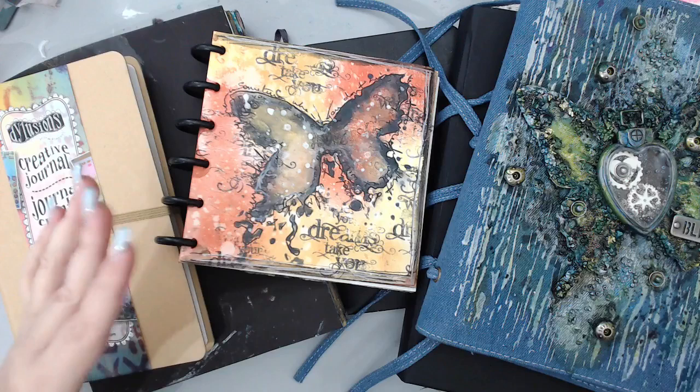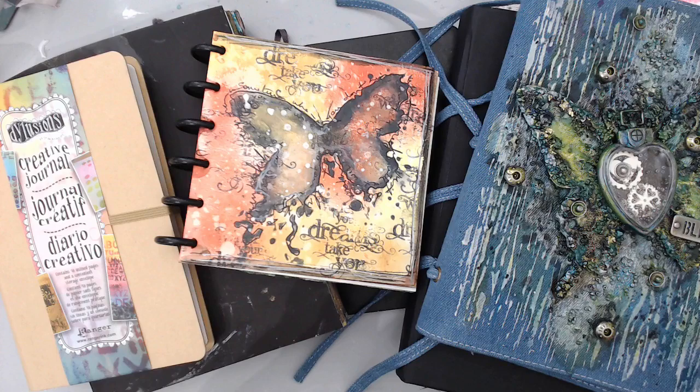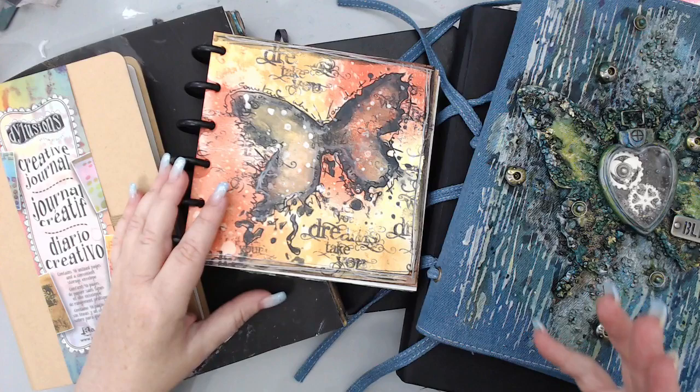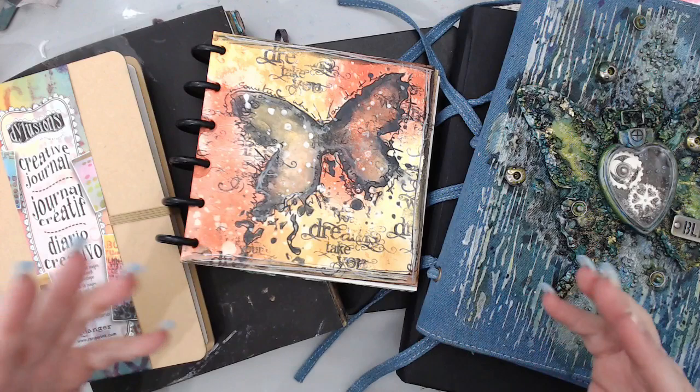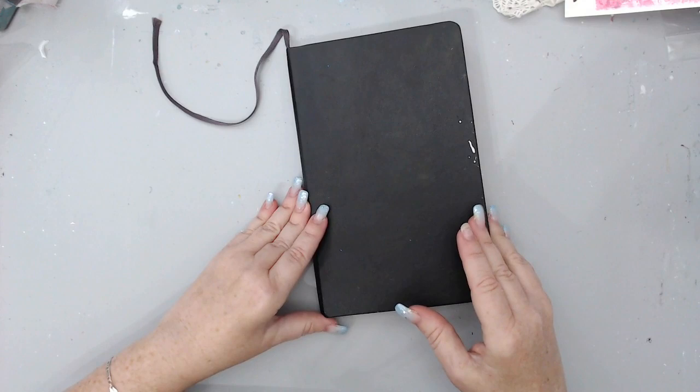I have a few journals here and I'm going to move them and show you one by one, then categorize them depending on what I think is important. Just so you know, I have a lot of journals because I love art journaling, but this is not all that exists on the market. You can search by the categories I'm giving you and find something that fits you.